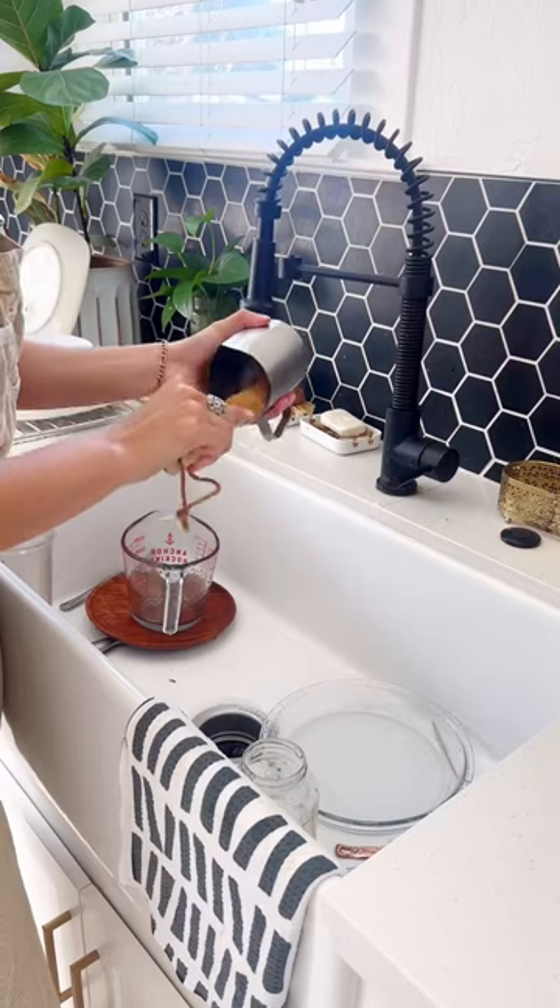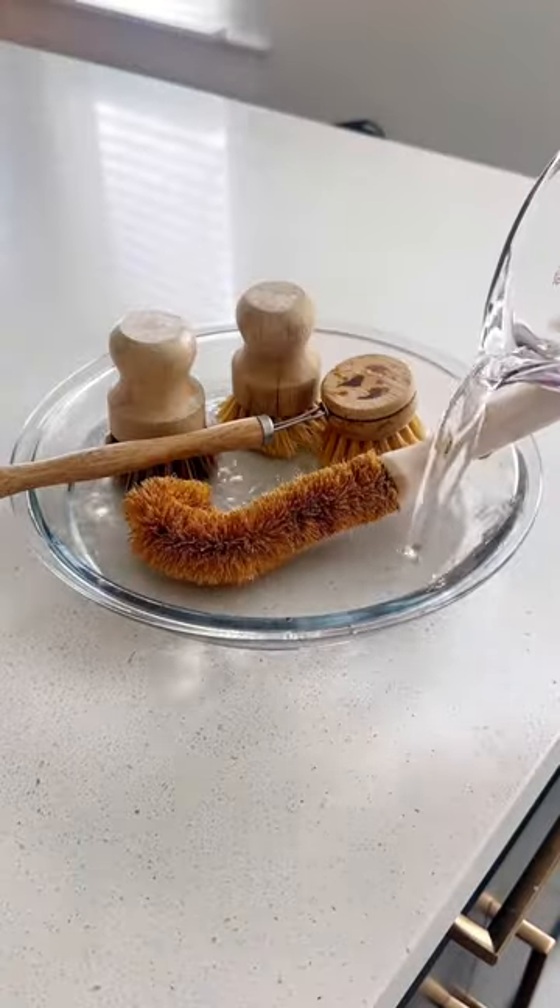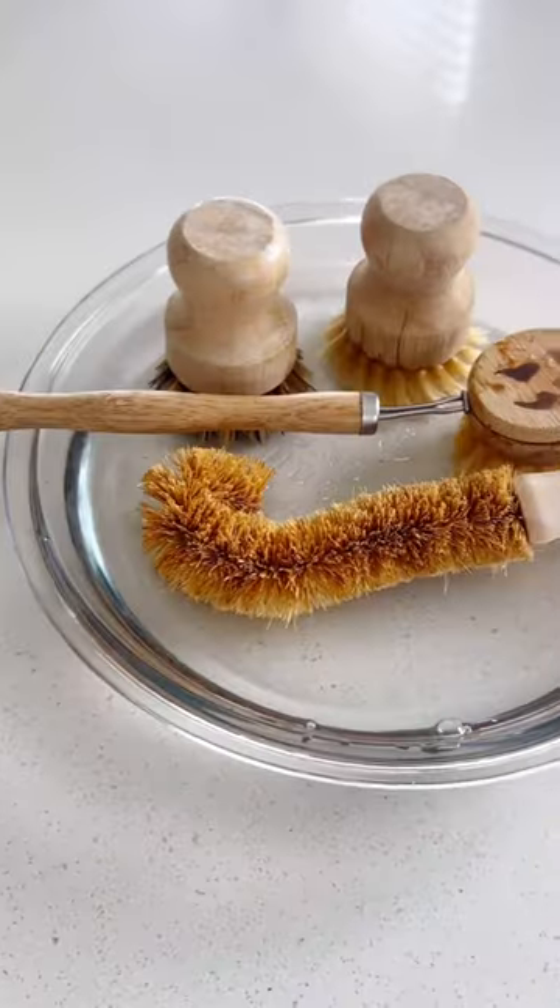And number two, every couple of weeks, I give my brushes a warm water and vinegar bath to lightly disinfect them without destroying the wood.